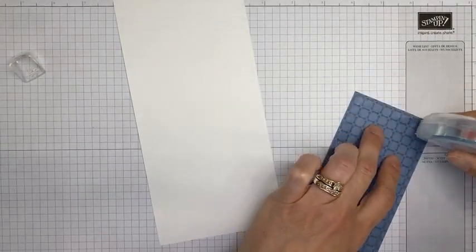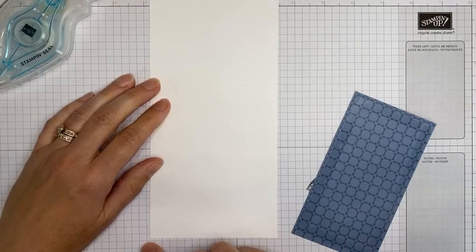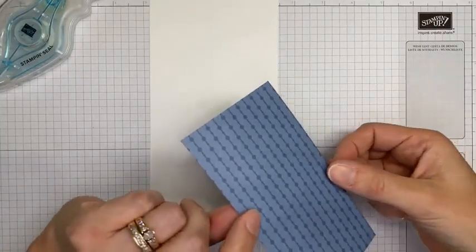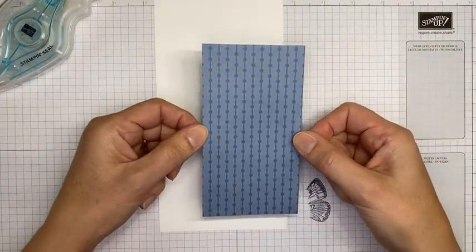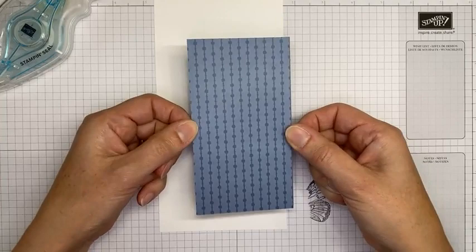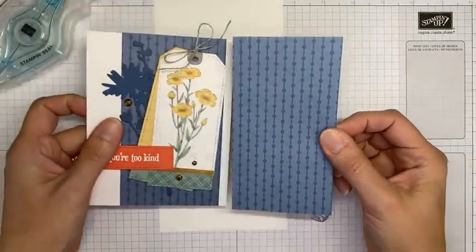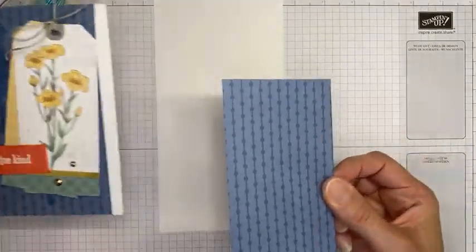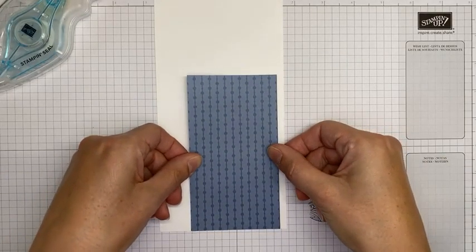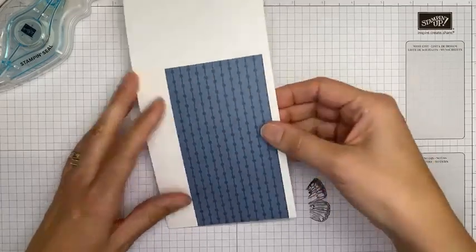Let's get going and start putting this card together. I've got a thick Basic White card base cut to four and a quarter by eleven, scored at five and a half. Then I have a piece of Misty Moonlight designer series paper from the 2020–2022 In Color designer series paper pack, cut to three inches by six inches — basically chopped in half so I could use it to make two cards. I'm sticking that on here straight.